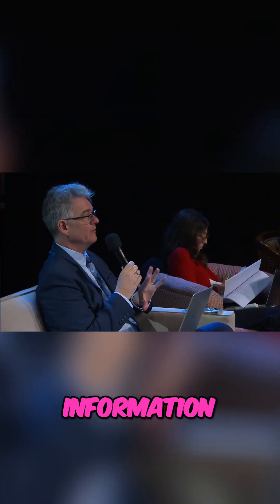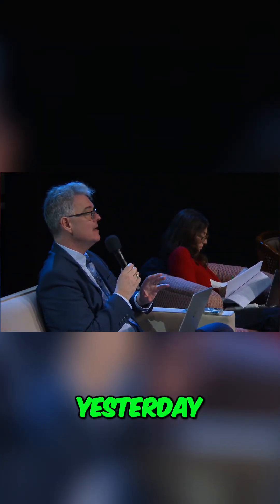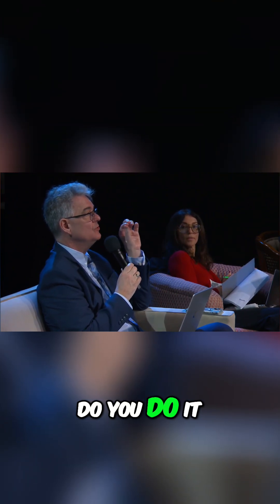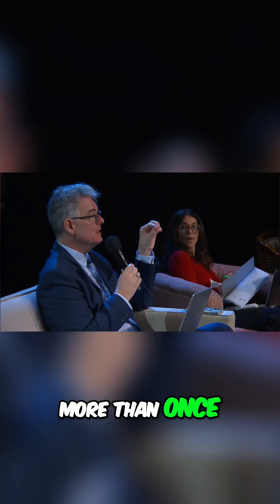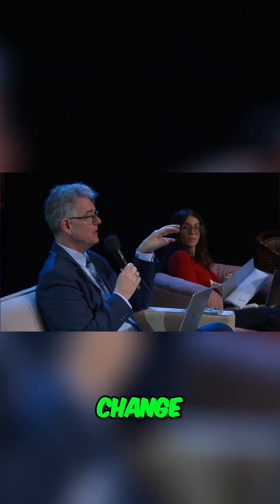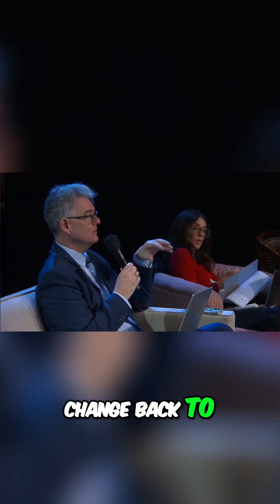Some of us are wondering about a little bit more information about the gunalite. We talked about it a little bit yesterday, and the question is: do you do it more than once? Is the polarity going to continue to change, and what causes that change back to the not-so-pleasant?